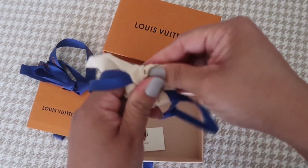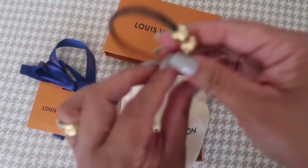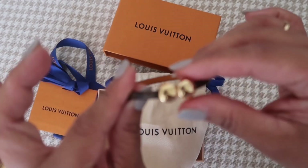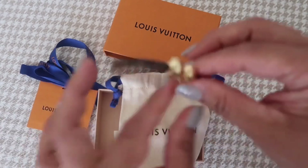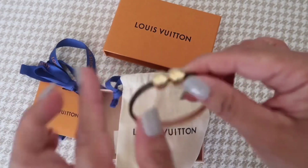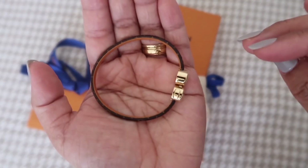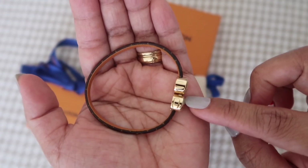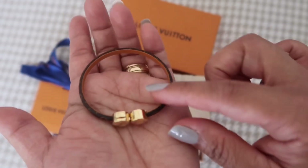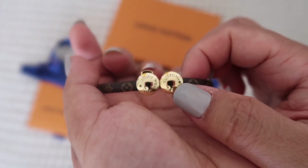Here's the bracelet, guys. It had a plastic film on it when it was new, but I took it off that day because we went out and I wanted to wear it straight away. It has a shiny gold finishing, and it says Louis Vuitton on it.